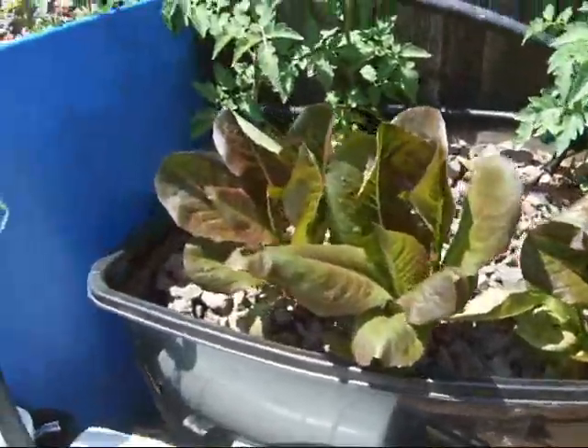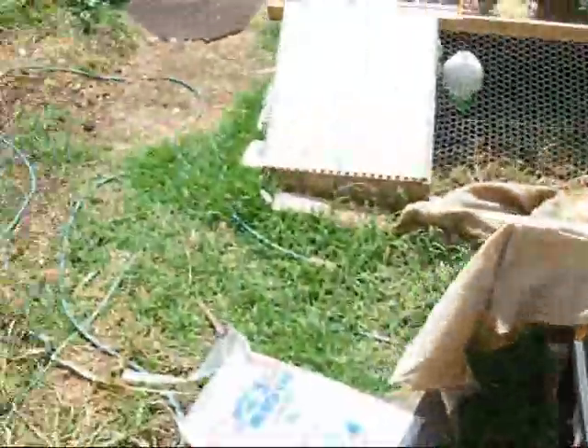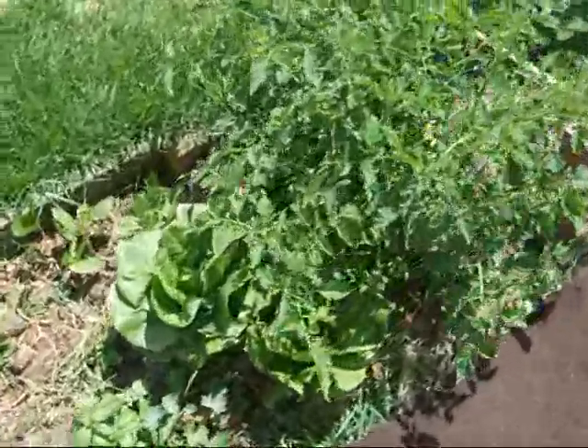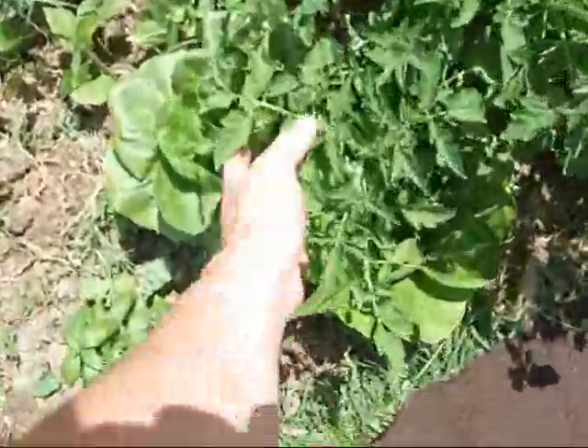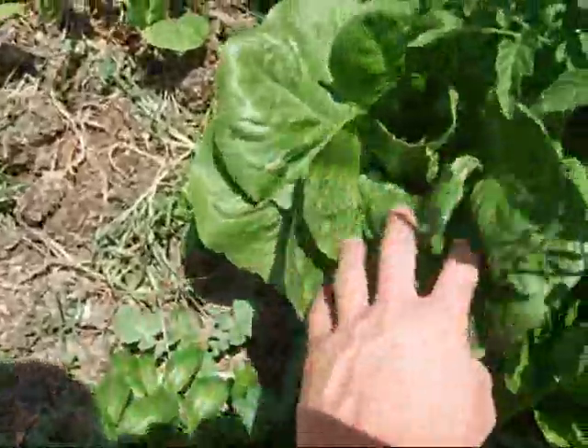These lettuces and those tomatoes went in at the same time as these guys over here. And as you can see it wasn't cycled, because my tomatoes here are approximately 5 times the size. This is my lettuce.